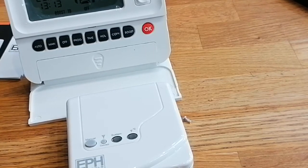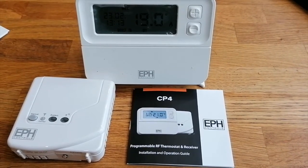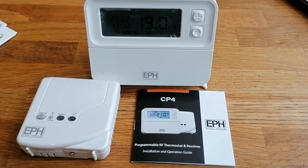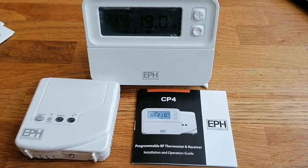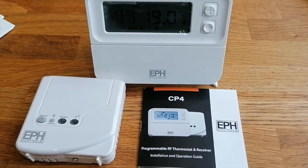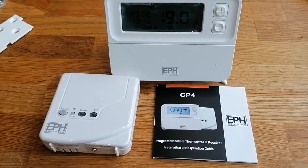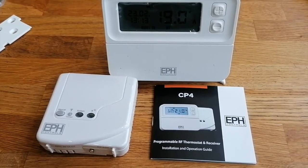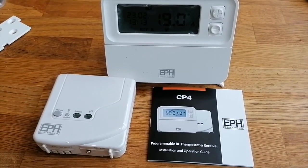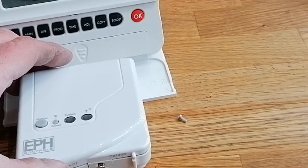So that's your EPH CP4 programmable wireless room thermostat with OpenTherm. Thanks for popping by for the overview video. I might go into a bit more depth with this but I personally don't think I need to because it's so simple to set up - though I am familiar with heating controls and do it a lot. Please like, comment and subscribe and come back for more videos. Thank you.